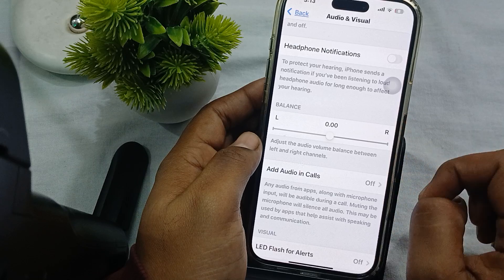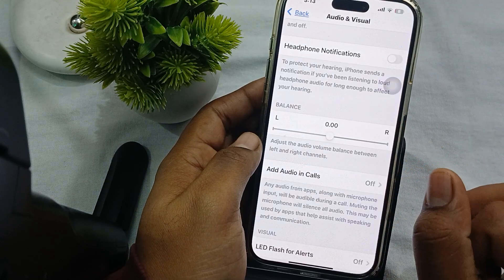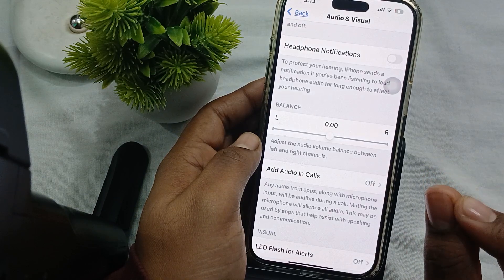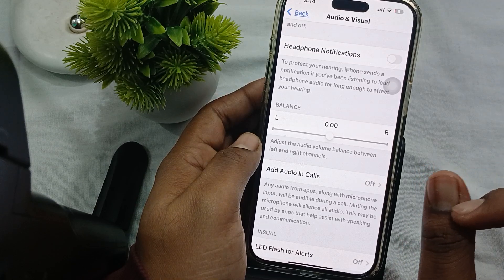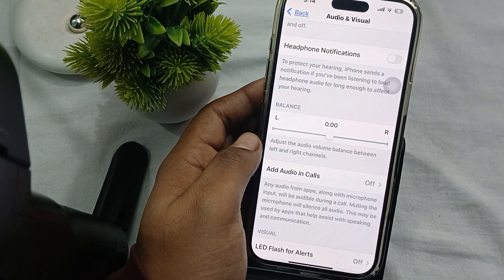After that, test the audio output to confirm which speakers are working. Play audio and cover the bottom right grill with your finger. If you notice a significant drop in sound, the right speaker is functioning properly. The left grill should not produce any sound since it is a microphone.